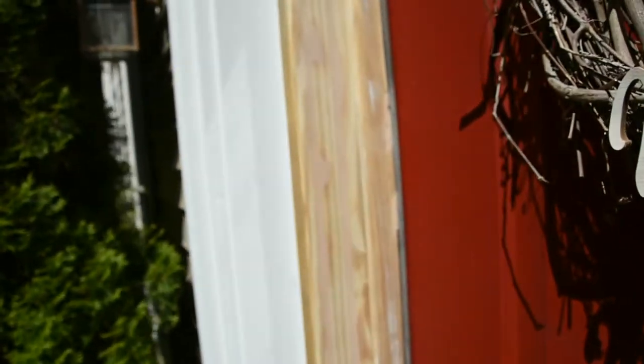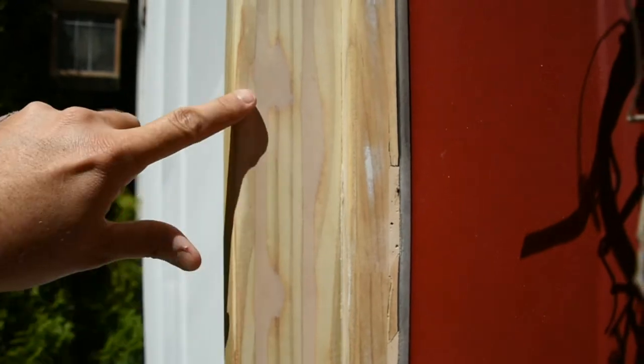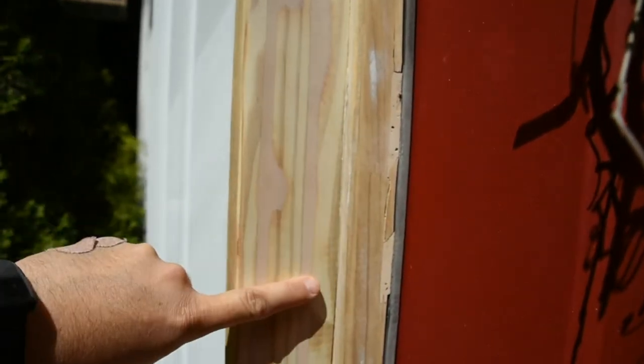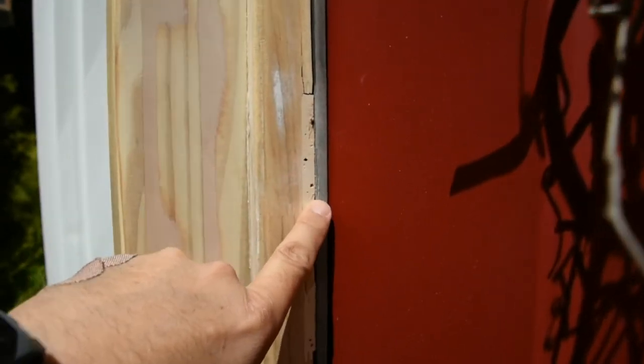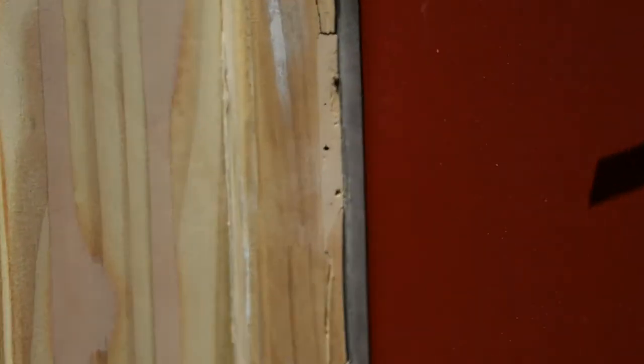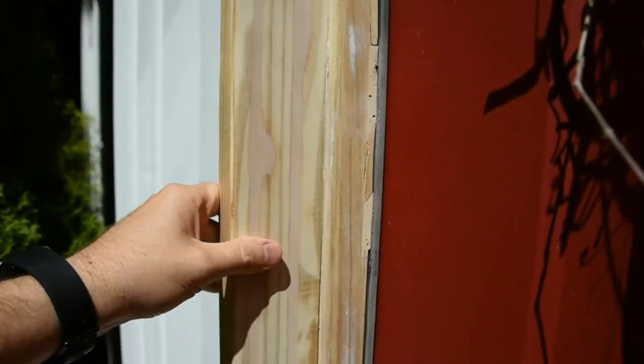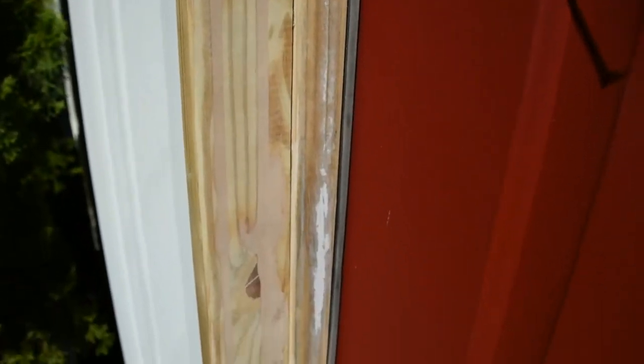I'm going to go to this side and you can see the final product that I did yesterday. I went ahead and filled in those grooves with the Bondo. This is actually that last wood filler and how that came out with another patch that I needed to do — which I think is terrible. But that's the Bondo, just to show you the difference. Pretty unbelievable. This worked out so good that I said, I need to make a video of this so it helps other people.